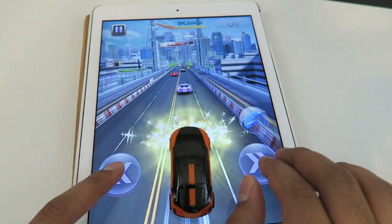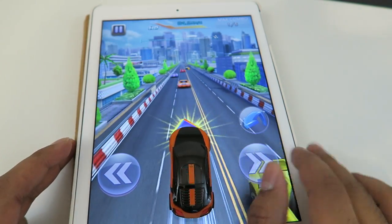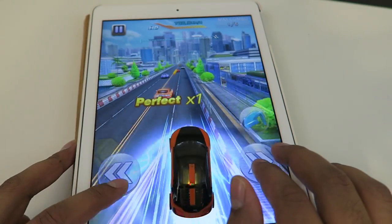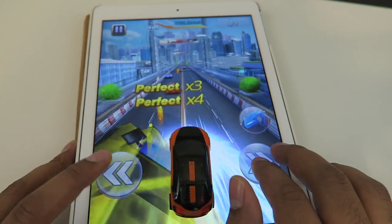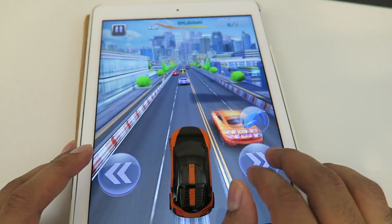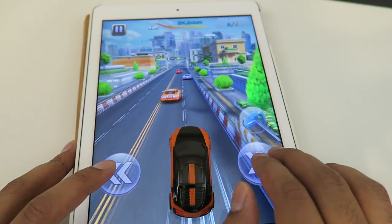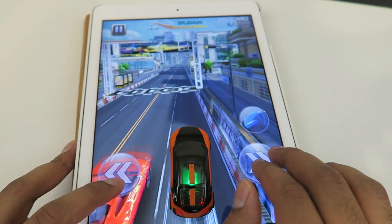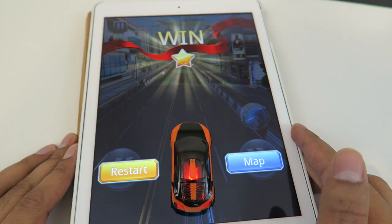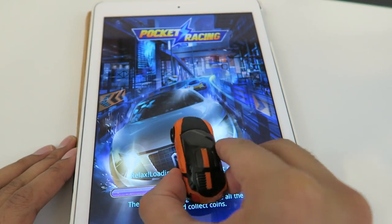It looks like there's a power-up coming up in the front. These power-ups allow you to get past the other cars really quickly. And there you go — win!